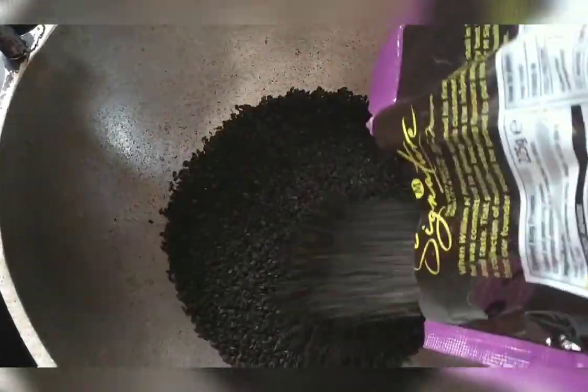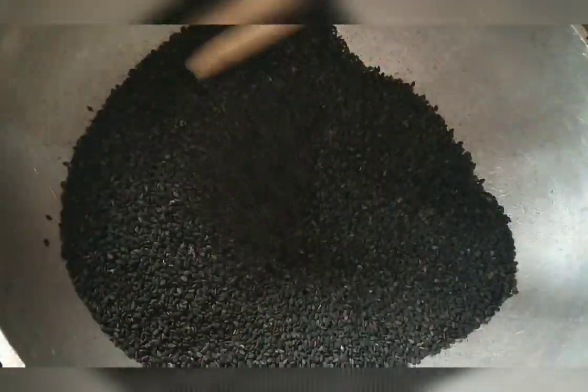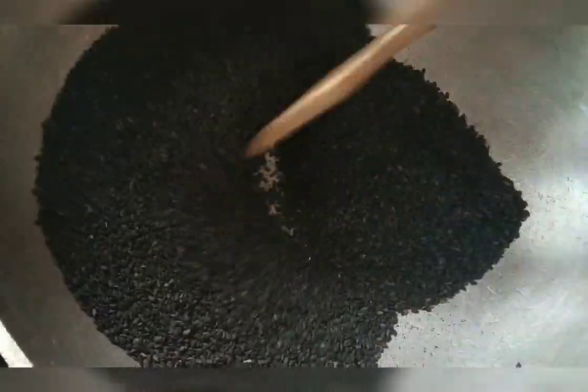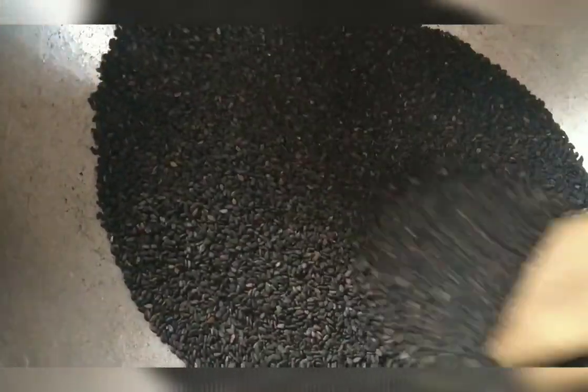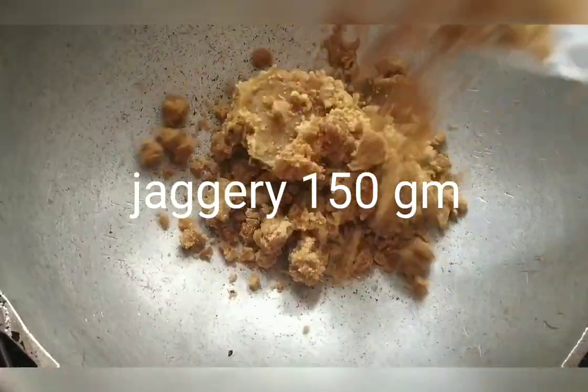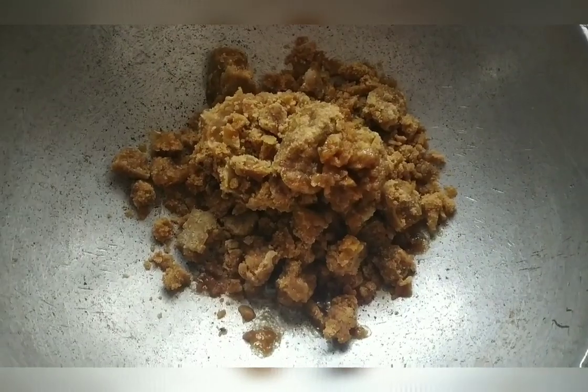Let's add a little bit of it. We use a little bit of it. Add a little bit of it. Add 150 ml of it. Add 100 ml.